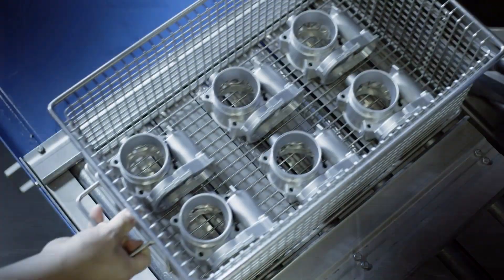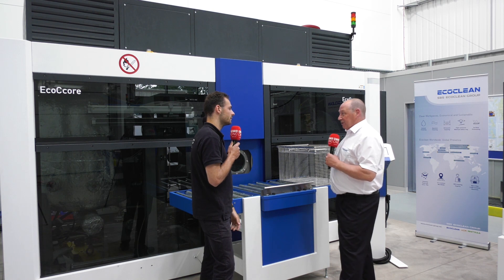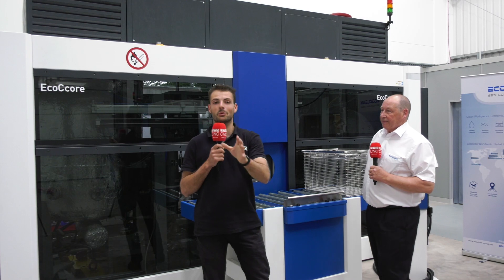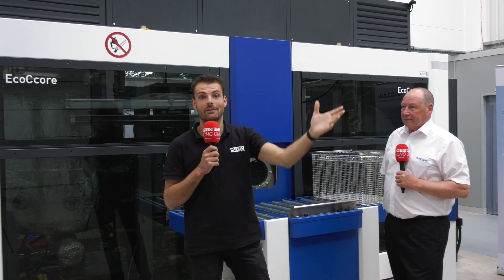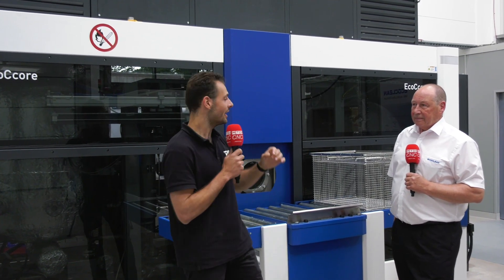If someone is manually cleaning a valve block, which must be a really time-consuming process, can they come to EcoClean and try out one of your products with their components? That's why we're here. We never sell a machine just on theory — we validate and test every single component that a customer has in order to prove that we can achieve the standards they require. Different parts need different requirements and different standards. If you've got any problems with washing complex or high-volume components, get in touch with Matt from EcoClean or David from Premier Machine Tools, who supply the EcoClean products. You can come and try it in this facility right now — bring your components over.